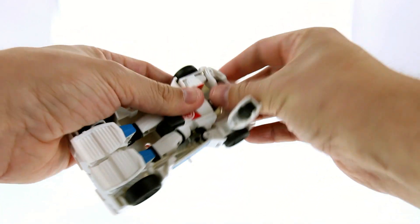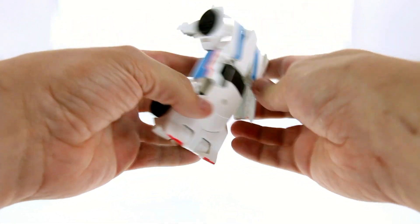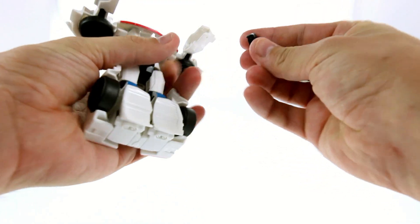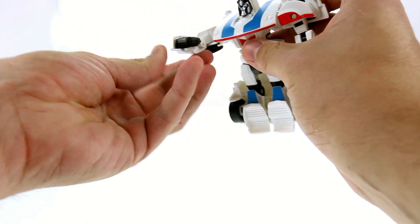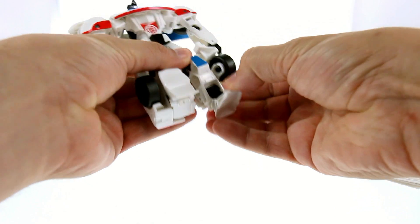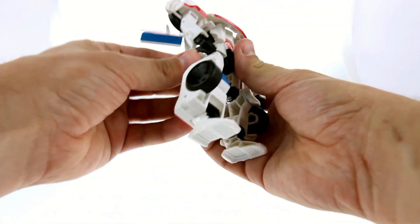To transform him: first come around here, loosen this up, swivel this down — do that on both sides. Rotate that down, then take these sections that were his doors and just lift these up. Swivel these up, bring those into place, then bring this down and that'll lock into place. Flare these out, take the hands and rotate those around. This section on the back detaches — lift this up, spread his legs, fold this section down. Obviously that becomes his foot, same on the other side, and there you have Jazz in robot mode.